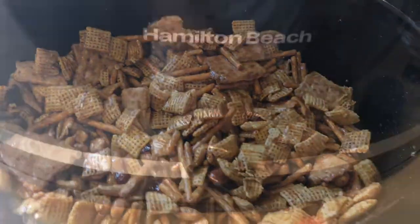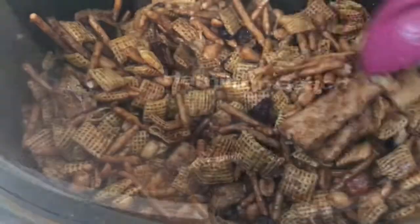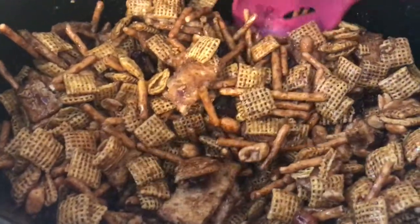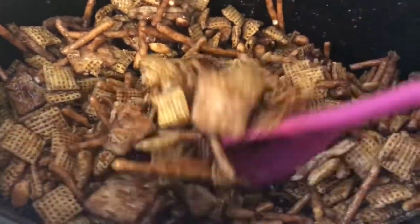We're actually going to cook it on high for two hours, but you are gonna have to stir this every 15 minutes to make sure it doesn't burn.